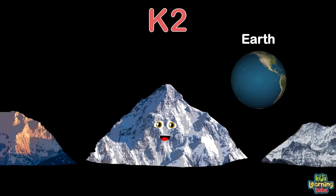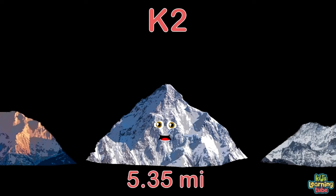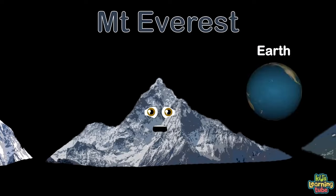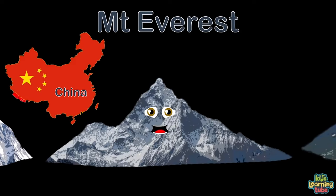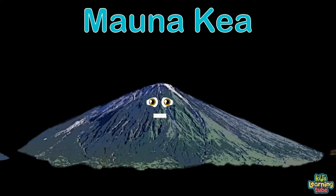I'm known as K2 — Earth is where I am found. I'm the 2nd highest mountain above sea level, in the Himalayas shared between China and Pakistan, at 5.35 miles high. I'm Mount Everest — Earth is my obvious location. I'm the highest peak on Earth above sea level — come here on vacation. I call the Himalayas home, separating China and Nepal, at 5.49 miles in height.